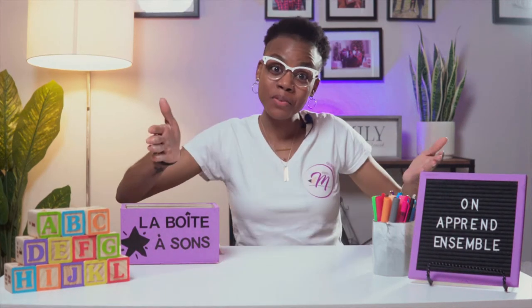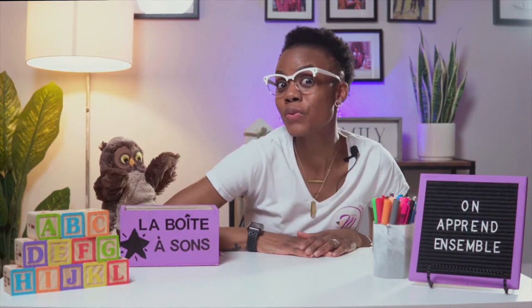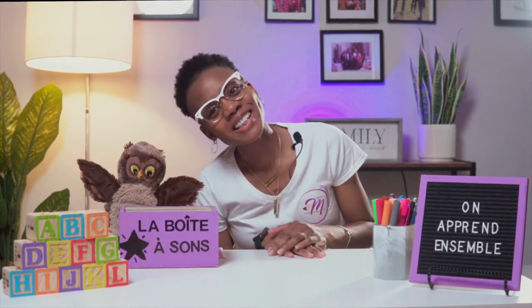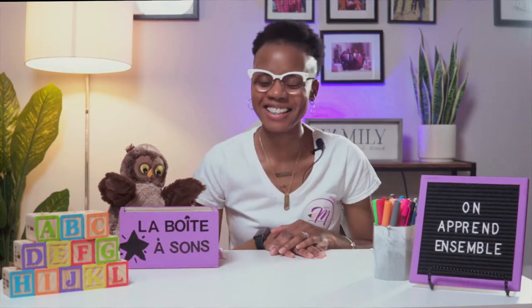Bonjour, mes amis, et bienvenue chez Madame Mariella. Alors, aujourd'hui, nous allons apprendre un son... Oh, oups! Madame Mariella, un aoui! Et aoui! Désolé! It's OK, madame.